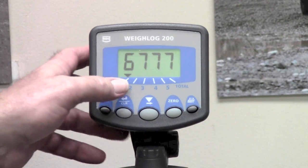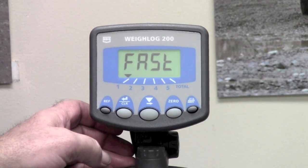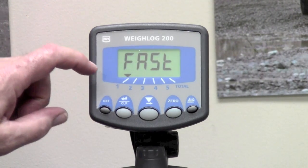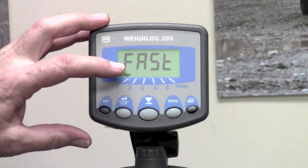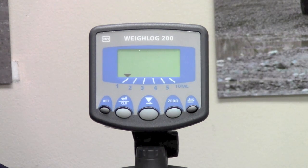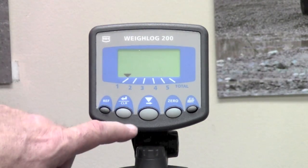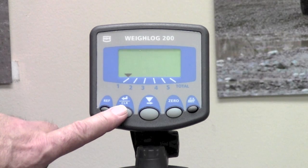You can see that it again displayed a number. Pressing the clear enter button will make it move on to the next one. This particular message it's trying to display is empty fast. So we empty the bucket, lower the lift arms back down, and simply lift again at our fast speed. Notice that the number displayed with the bucket empty is much less than the number displayed with the full bucket.